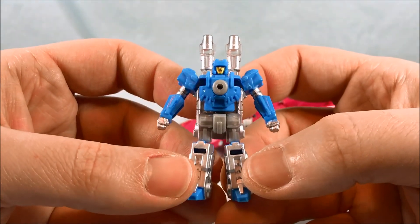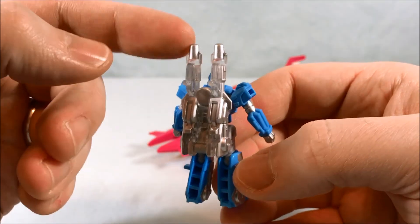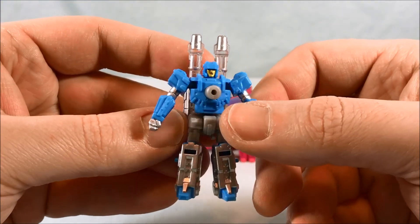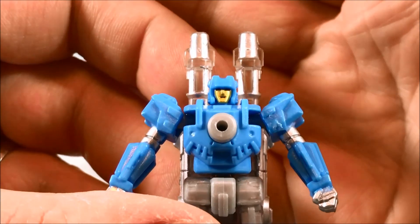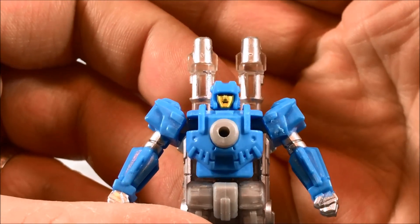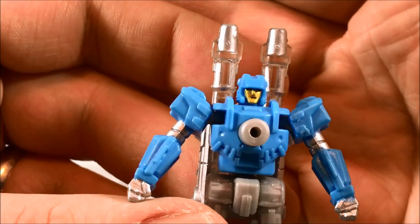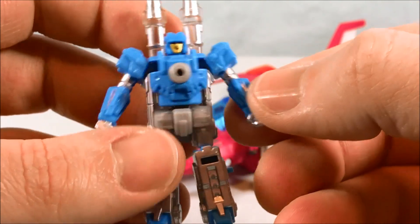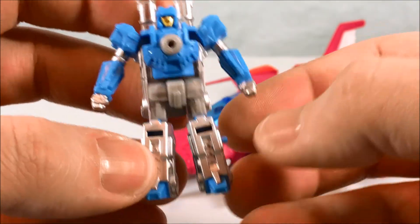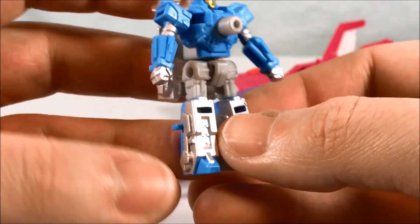Taking a quick look at Aimless — I think they did a great job with him. I love the look of the barrel of the gun on his back. I think his face sculpt looks fantastic. Nice gold paint there. The eyes are painted red but it's kind of hard to see because they're tucked up under his brow. But overall really nice detailing. You've got some silver paint on the arms and the hands, and some silver paint here on the shins of the legs.